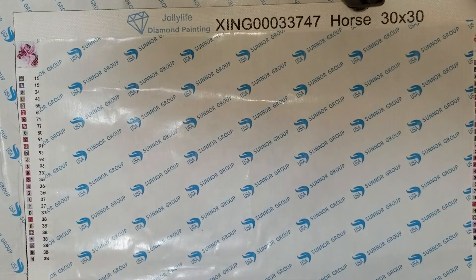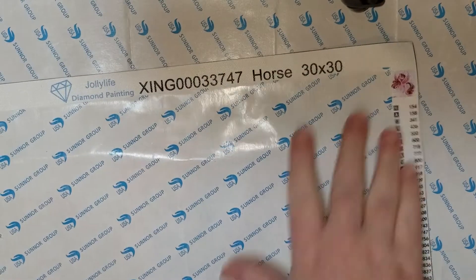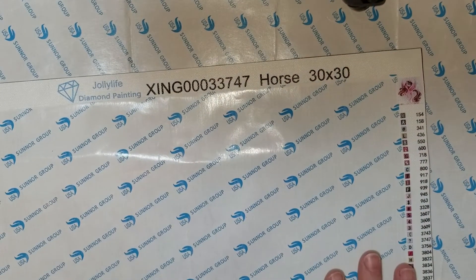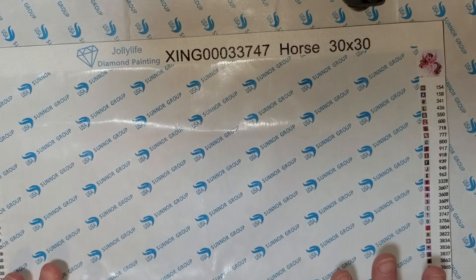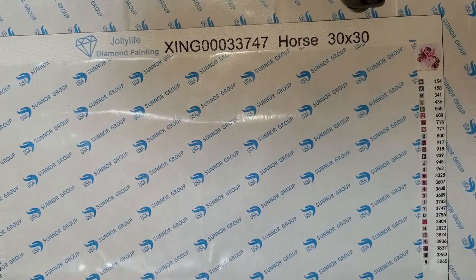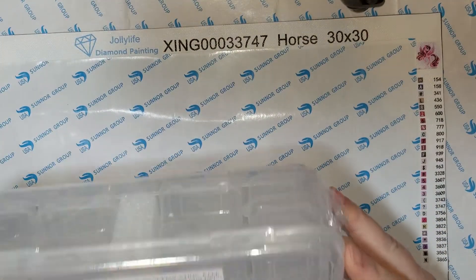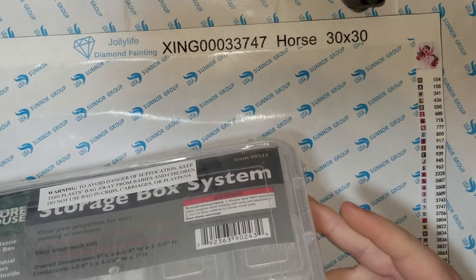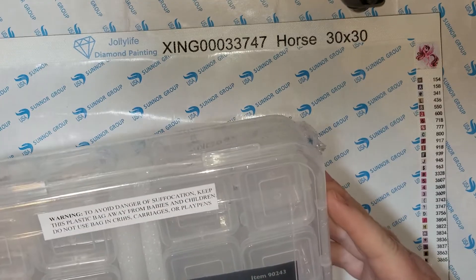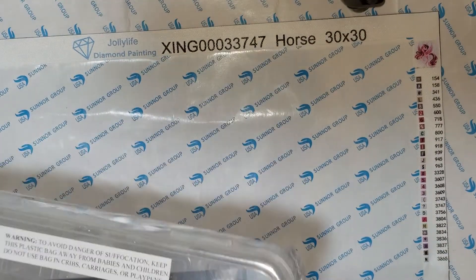I just was getting ready to put all of my diamonds into containers and separate them to start the newest diamond painting I got today, and I want to show you the containers I bought and do a little review on them because I'm a little disappointed. I went out yesterday and bought four of these from Harbor Freight — they're meant for tools, little screws or whatnot, but it's a storage box system. A lot of people use them for their diamond paintings. It comes with 24 of the little containers inside.